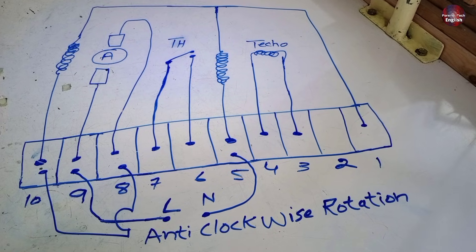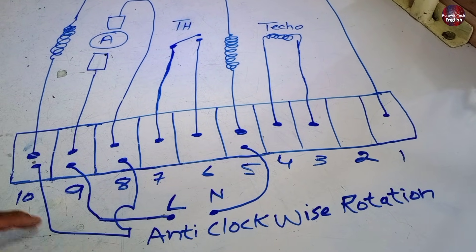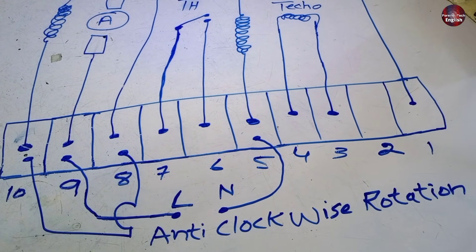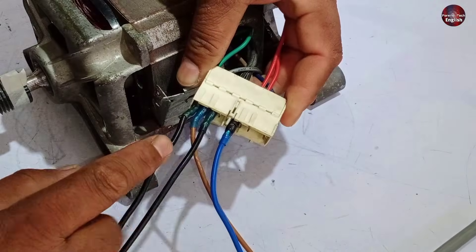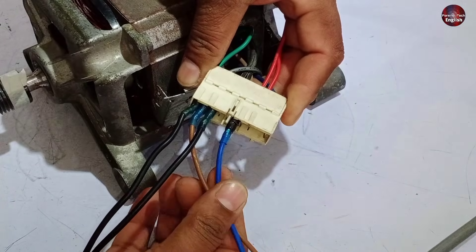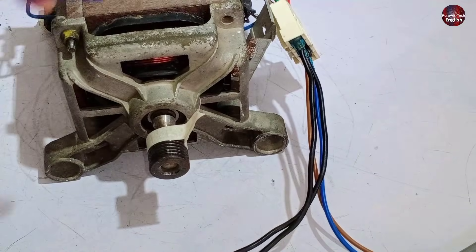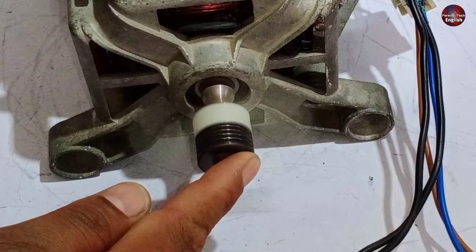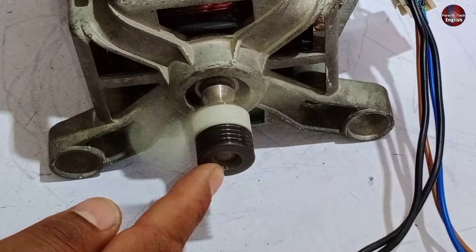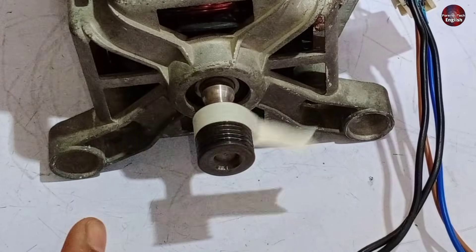Now I will tell you the wiring connections for anti-clockwise rotation. Join a jumper with terminals 8 and 10, and connect line and neutral with terminals 9 and 5. I have connected the jumper wire with 8 and 10, and line and neutral wires with terminals 5 and 9. It rotated anti-clockwise.